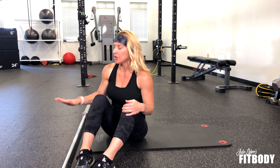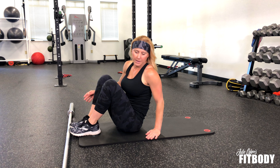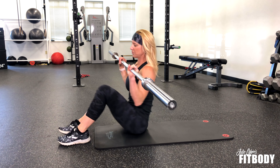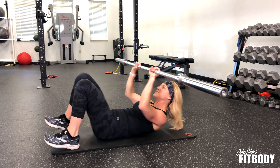I'm going to demonstrate barbell tricep extensions with a glute bridge. This is a nice combination movement that's going to work both your glutes while working your triceps. Start with a barbell and I like to use an aerobic pad or maybe a yoga mat on the ground. Roll back into the movement.